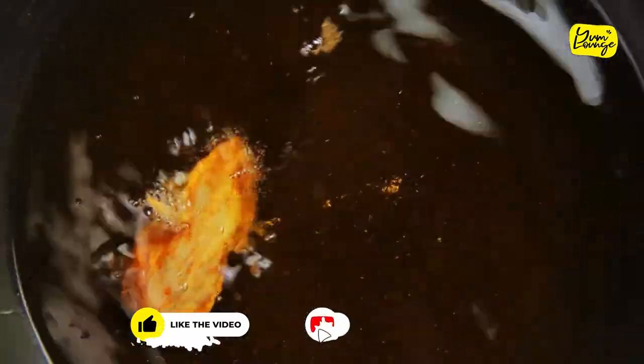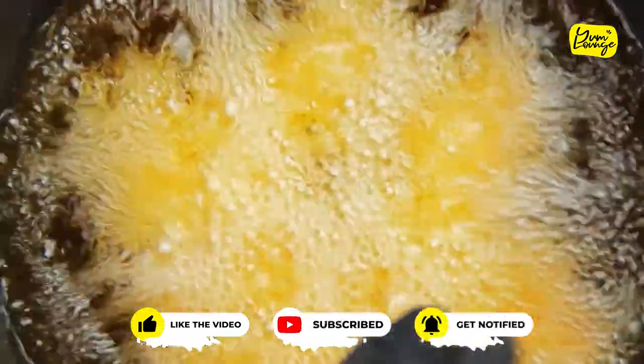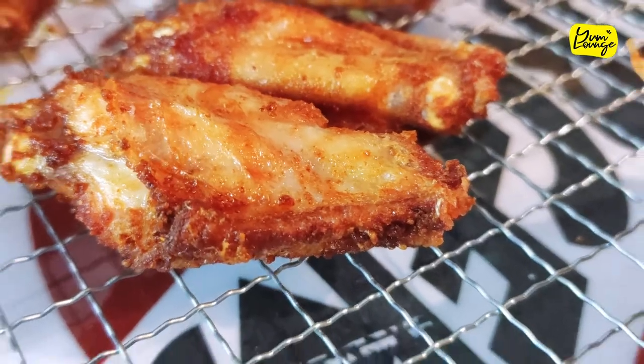Heat up your oil and deep fry your wings in it. Once they're golden brown, put them on a cooling rack so they won't get soggy. We need that crispy coating.